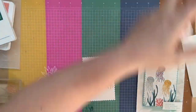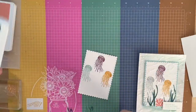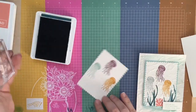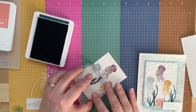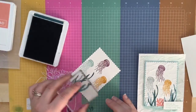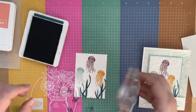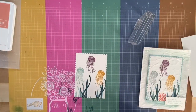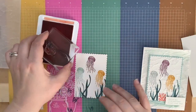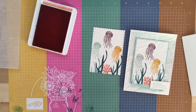Our jellyfish are stamped. Now let's do our seaweed. I actually used Pretty Peacock, not Shaded Spruce — my mistake. Ink up your seaweed, stamp off and stamp again to get a two-toned effect — that way you get different layers of color. Then we have our coral in Calypso Coral. Now we've got our little underwater scene all together.